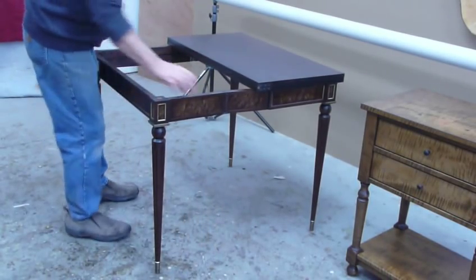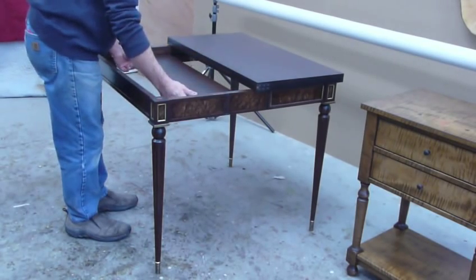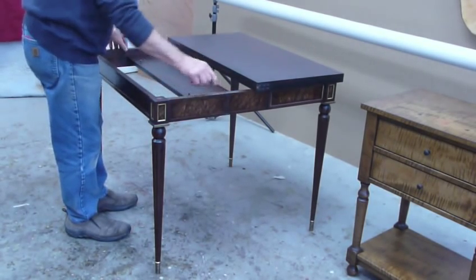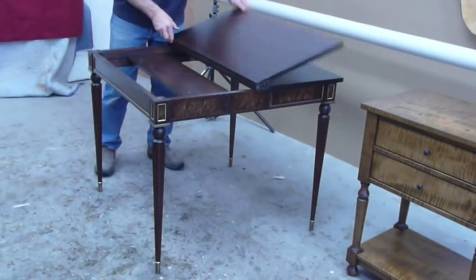Pull it out until it's roughly straight, open the hinges, and slide the stiffener until it's roughly in the middle of the hinges. Open the table.